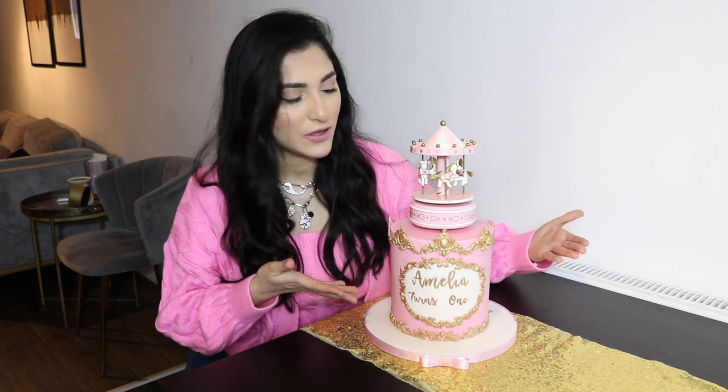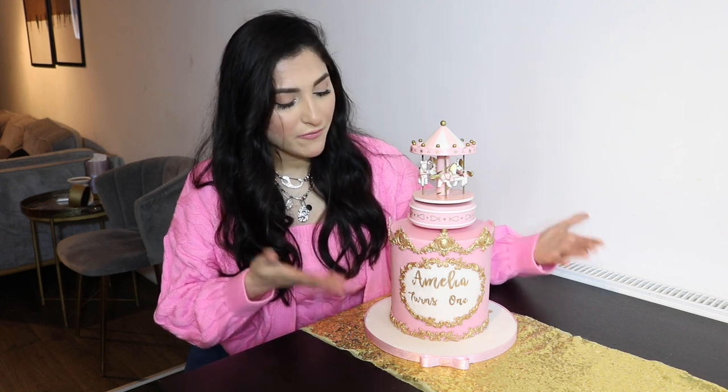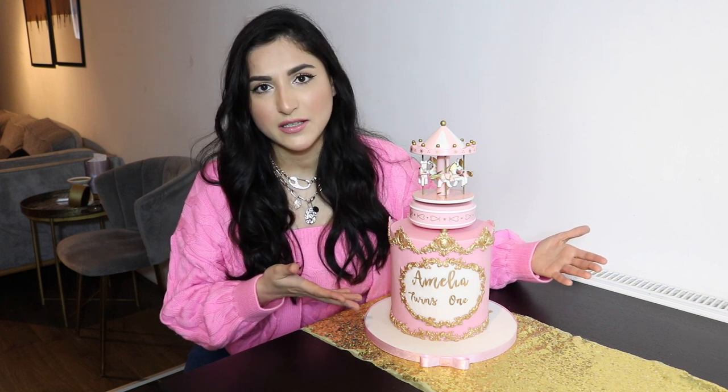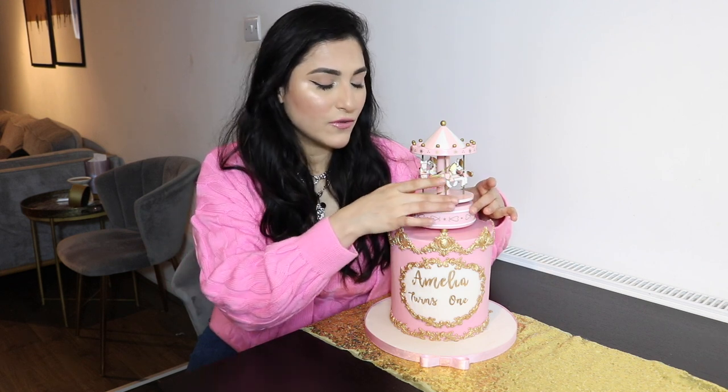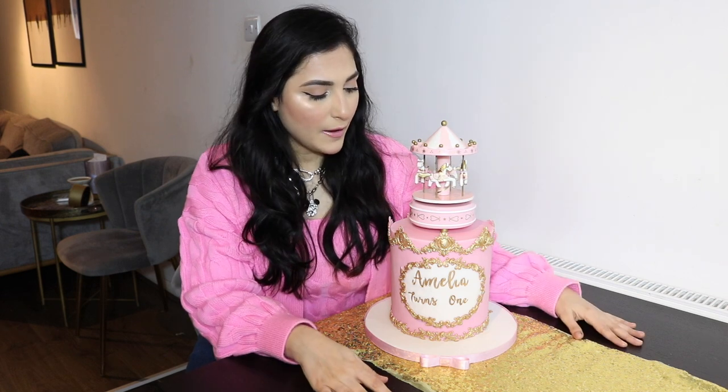Hello everyone and welcome back to my channel. This is Friyal Khan from Scrumptious Cakes by Faerie and in today's video I'm going to show you how to make this beautiful carousel cake. I have made this in pink, gold and white, that's what my customer requested. But if you want to make it for a boy, you can turn it into baby blue, white and silver. I have used a musical carousel toy on the top — if you twist it, it makes music. This is a very simple and easy to follow tutorial, so please keep on watching.